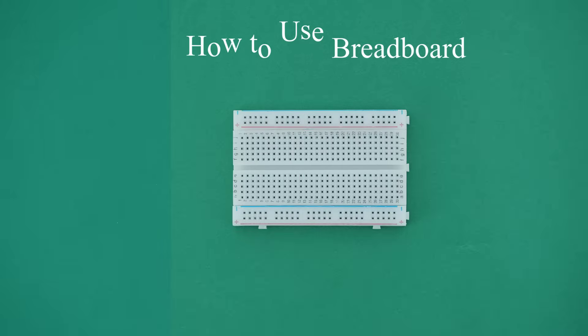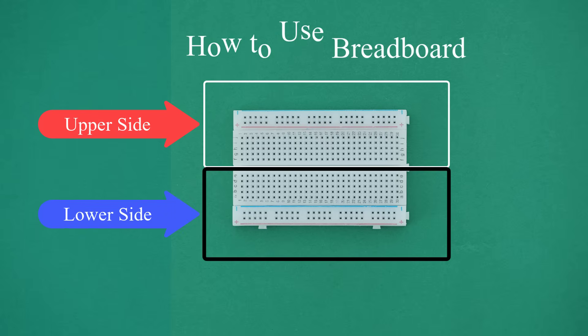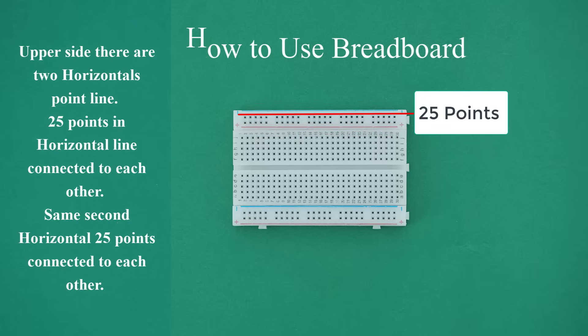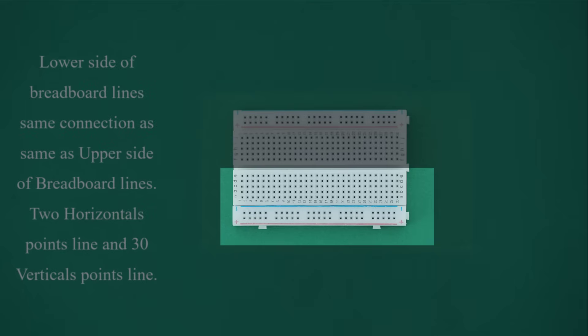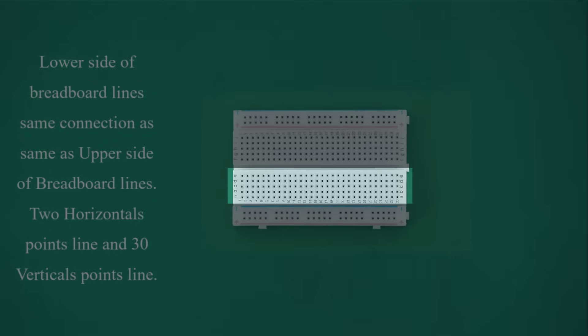How to use a breadboard: the middle gap divides the breadboard into two sides — upper side and lower side. On the upper side, there are two horizontal point lines; 25 points in each horizontal line are connected to each other. There are also 30 vertical point lines, with five points in each vertical line connected to each other. The lower side has the same connection configuration as the upper side.